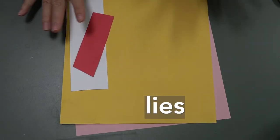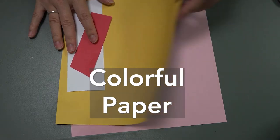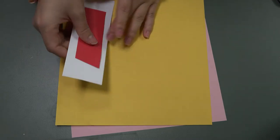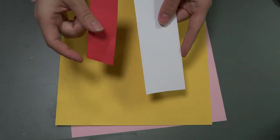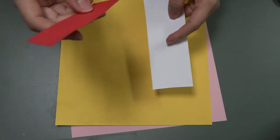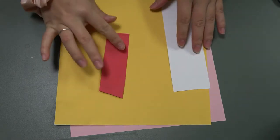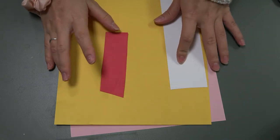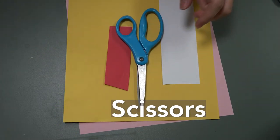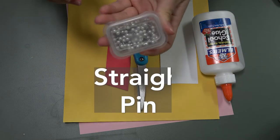Supplies you need for today's craft: you're gonna need some colored paper — this is just colored printing paper, or if you have construction paper you can use that. I have two scraps of construction paper. You need one to cut out two circles and then another one to roll really tightly. I have a red for the smaller one and the white for the circle. You're gonna need a pair of scissors, some glue, and a straight pin.